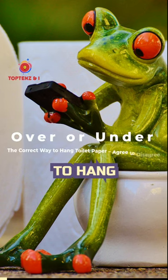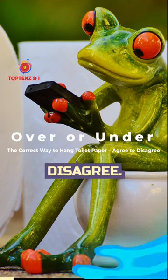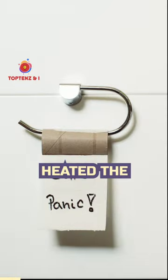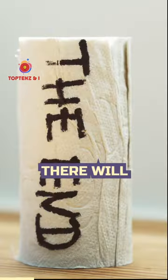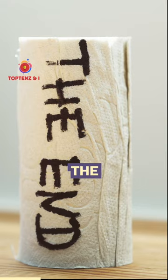Over or under — the correct way to hang toilet paper, agree to disagree. It's remarkable how heated the never-ending discussion over how to hang a toilet paper roll can get. There will always be someone who has strong feelings about the direction you take, no matter what it is.